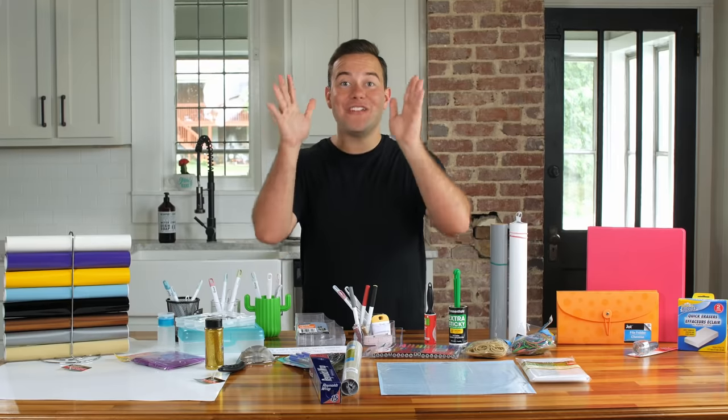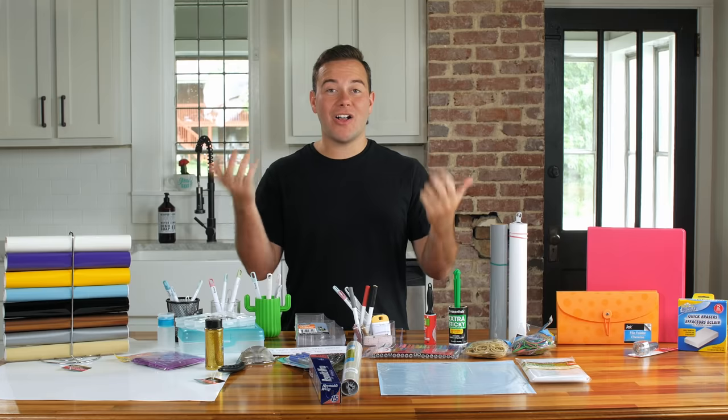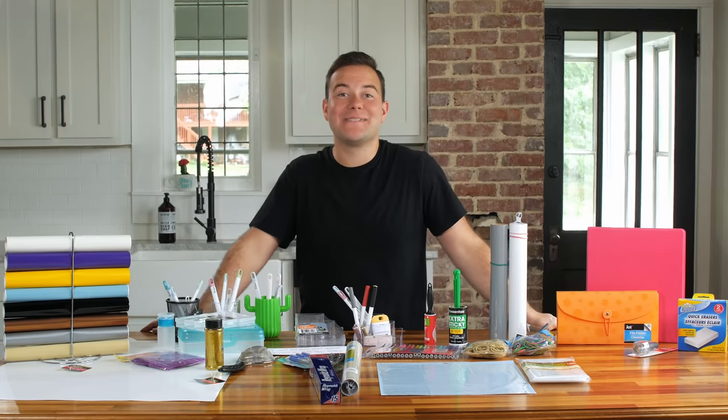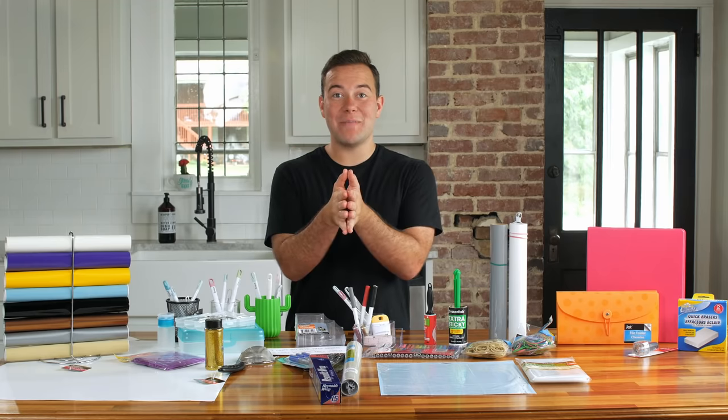Hey everyone, Tanner Bell here from makersgonnalearn.com, your digital die cutting membership teaching you exactly how to use your die cutting machine from start to finish with every single project. We are so excited to continue our different hack series and we are loving how much you guys have enjoyed our previous dollar store craft hacks with Cricut. In today's video we have come to you with not only 10 but 12 different hacks. We'll be sure to link our previous video down below, but we're so excited to jump into our first hack.